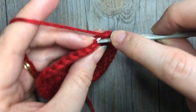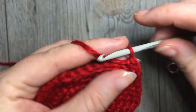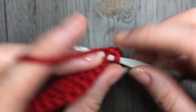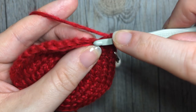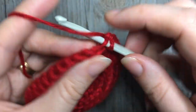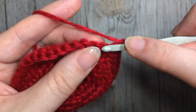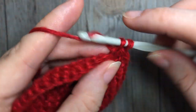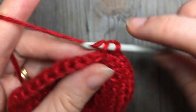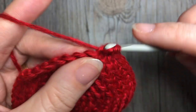For round eight — this is the final increase round — single crochet two into the next stitch, followed by one single crochet in each of the next six. Repeat that — two single crochet in the next stitch, followed by one in each of the next six — all the way around. At the end of this round you will have a total of 48 stitches.